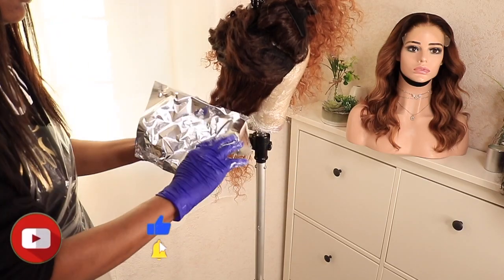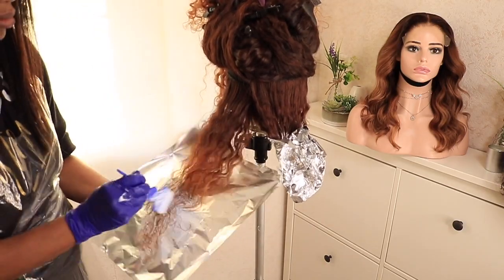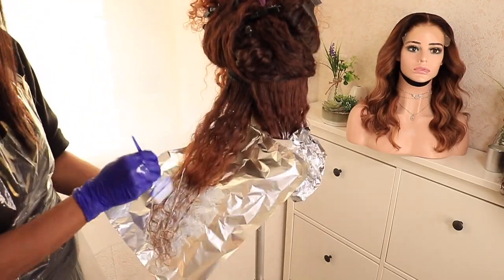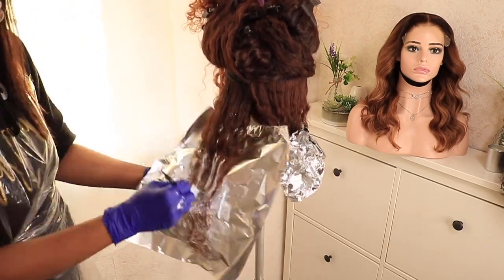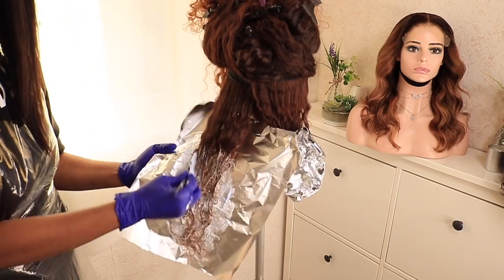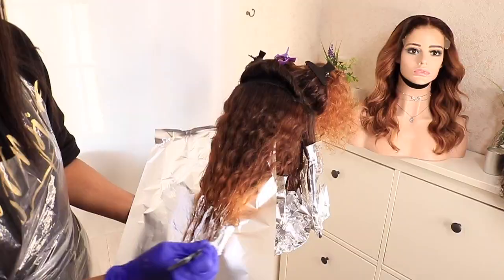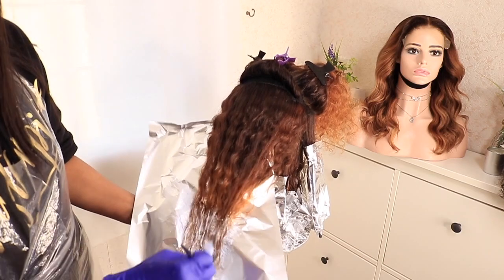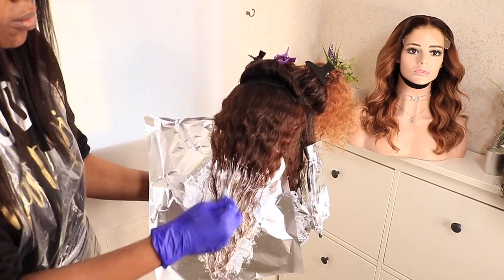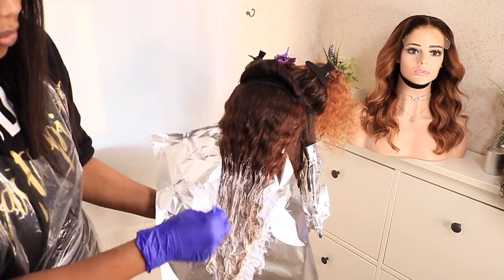I take my foil paper and just wrap it — this one was a little bit messy. Another thing I do to avoid that line of demarcation and make sure everything blends: when I'm doing the top bit, I tweak and turn my brush making a stroke rather than just pasting the product on. You can see what I mean — I'm going in a stroke motion, going down, just to avoid that line of demarcation.